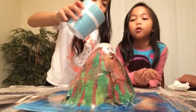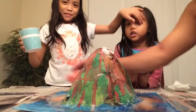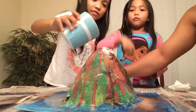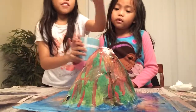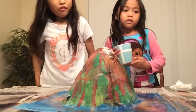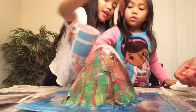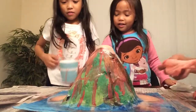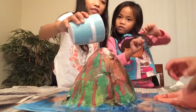Guys, please get grown-ups to help you, like us. Look, Daddy — that was baking soda and now it's all weird! It's like lava. Dad, look at that — that was baking soda and now it's weird. It went on here. Lava! Lava is red.